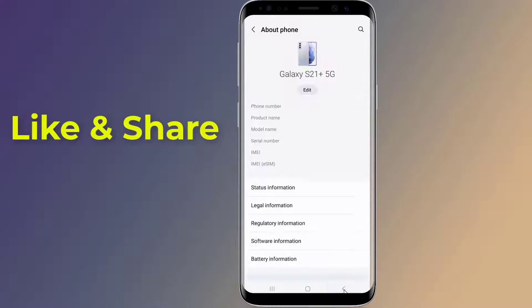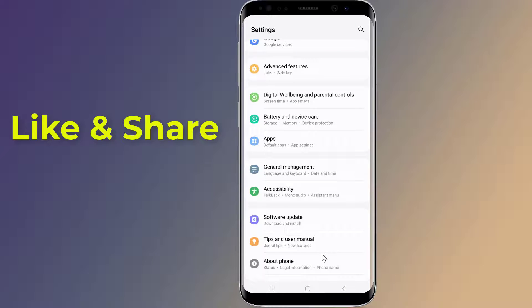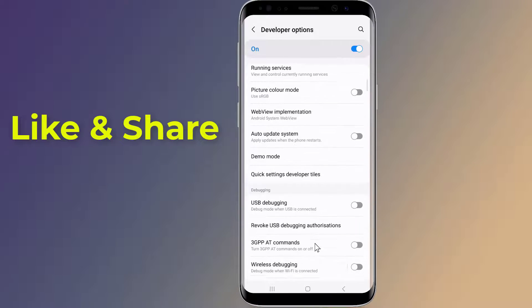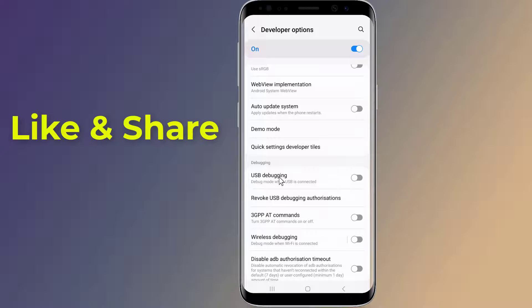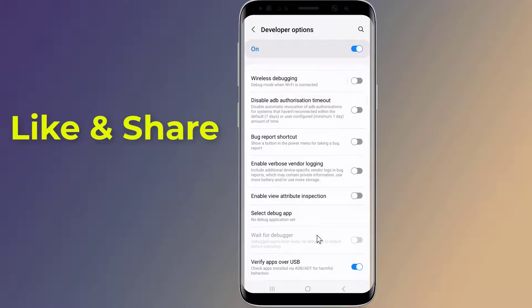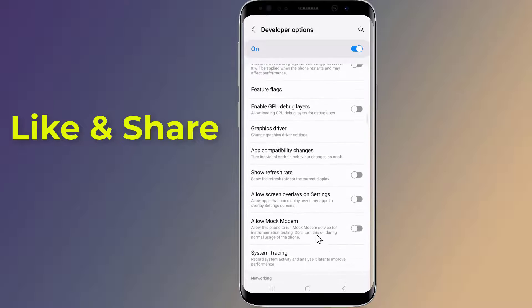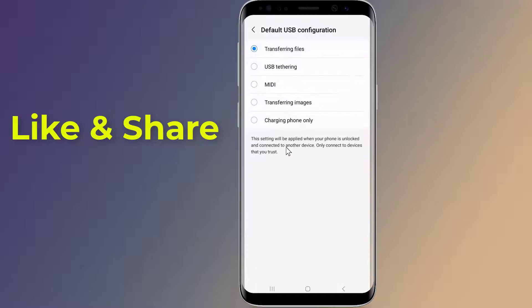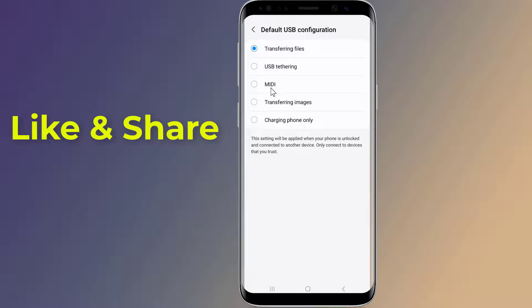Go back to the main Settings screen and scroll down to Developer Options. Scroll down to USB Debugging and toggle the switch to turn it on. Then go to Default USB Configuration and select Charging Phone Only.